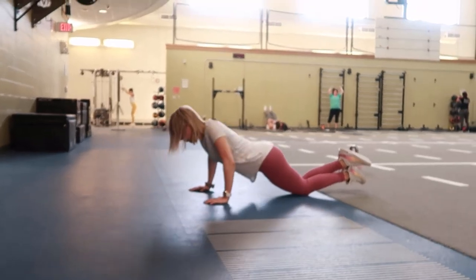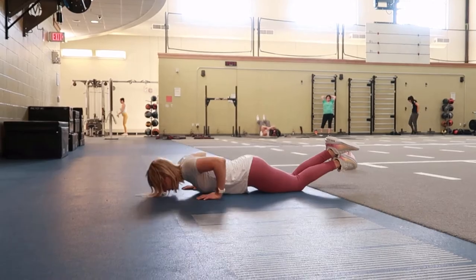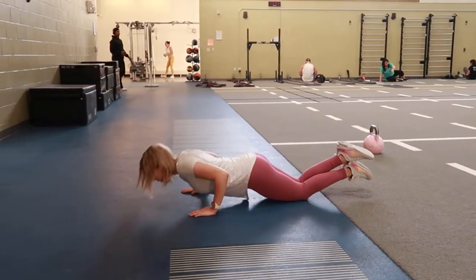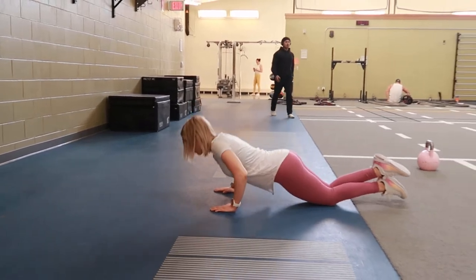Come down into the push-up position and then push up through the palms of your hands, fully extending at the top of the push-up, then coming back down and repeating.